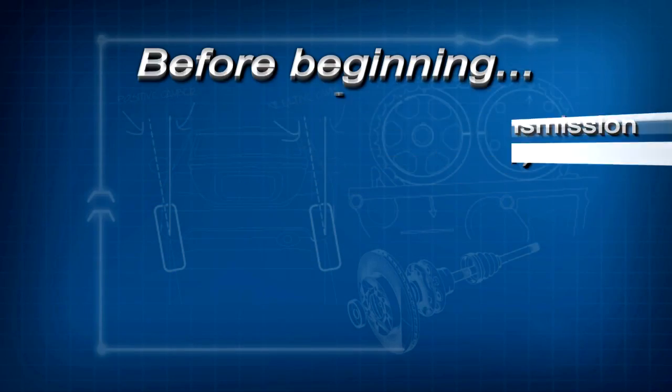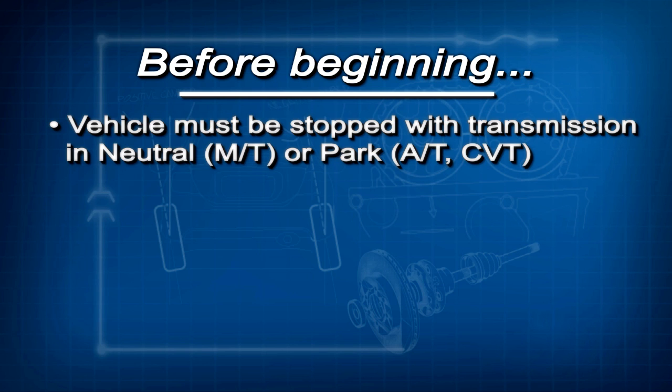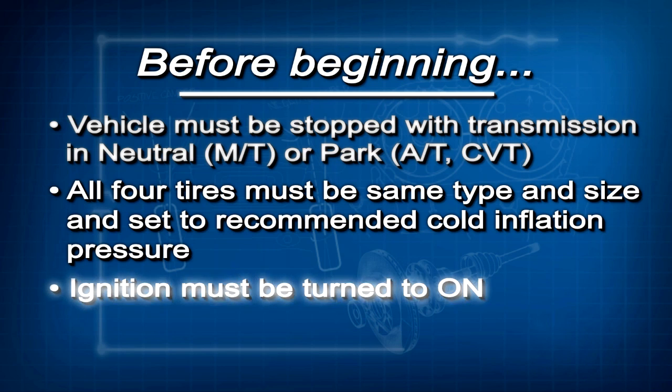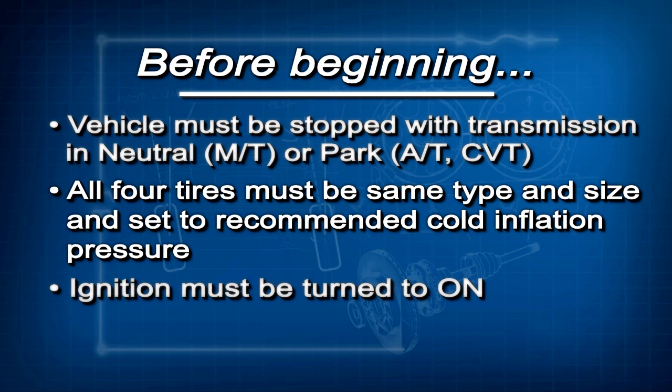Now, before beginning this calibration, there are a few conditions that must be met. The vehicle must be completely stopped with the transmission in neutral, if it has a manual transmission, or park, if it has an automatic transmission or CVT. All four tires must be the same type and size, and they must be set to the cold inflation pressure listed on the driver's door jamb label. And finally, the ignition must be turned to on.